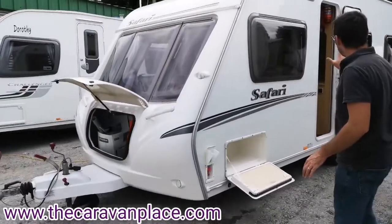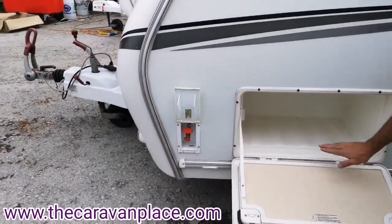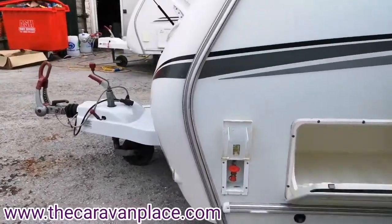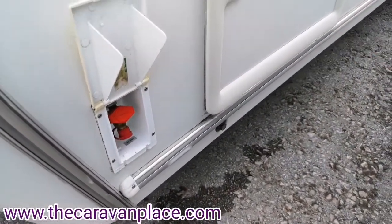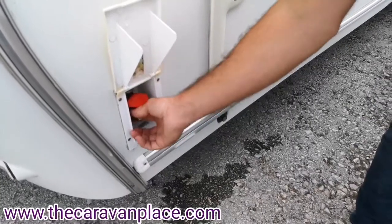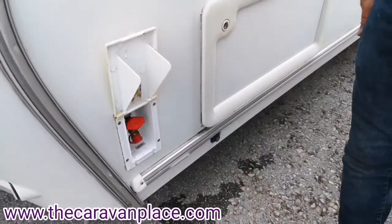On the near side of the caravan we've got an external storage locker and we've also got a little external 230 volt socket that will power into the awning. We've got an external gas barbecue point — this runs off the main gas bottle on the caravan. You need a little adapter that plugs in here and that will turn on the gas to your barbecue.